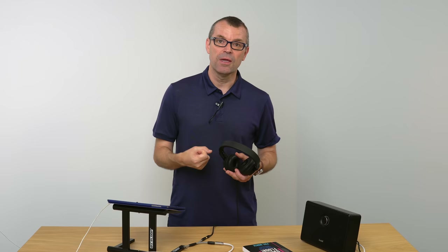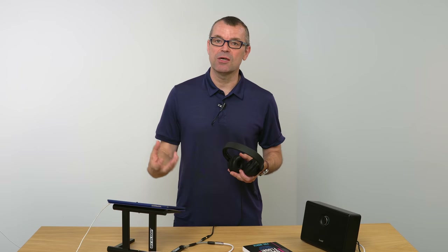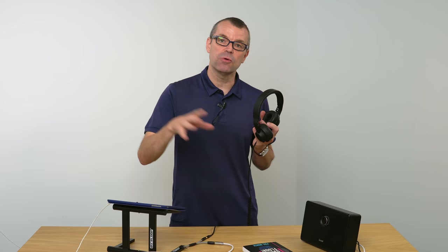Reason number one is to listen to the next track before the audience hears it — that gives you a chance to decide if you want to play it or not. The best bit about being a DJ is consistently choosing the right track for the people in front of you — that's what gives you the buzz. The second reason is being able to mix the track in skillfully — being able to listen to it on headphones before and during the mix is essential. If you want to take it past what I've just shown you, you're going to need to get these plugged in.